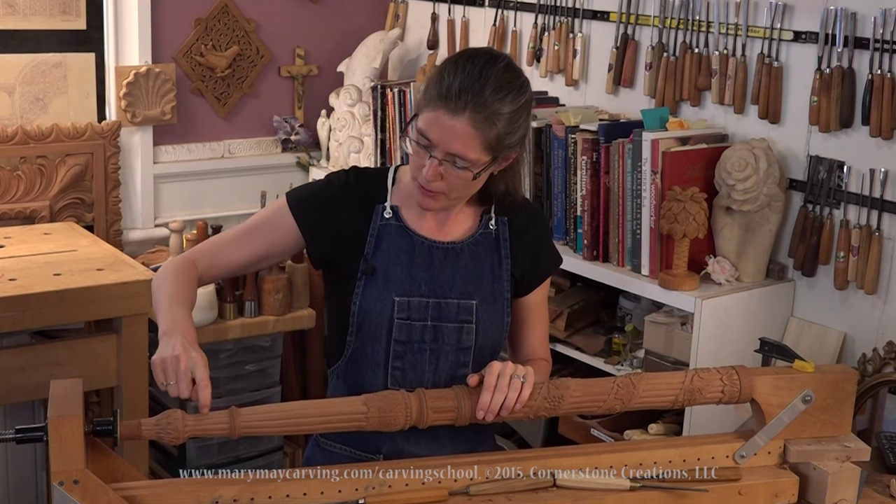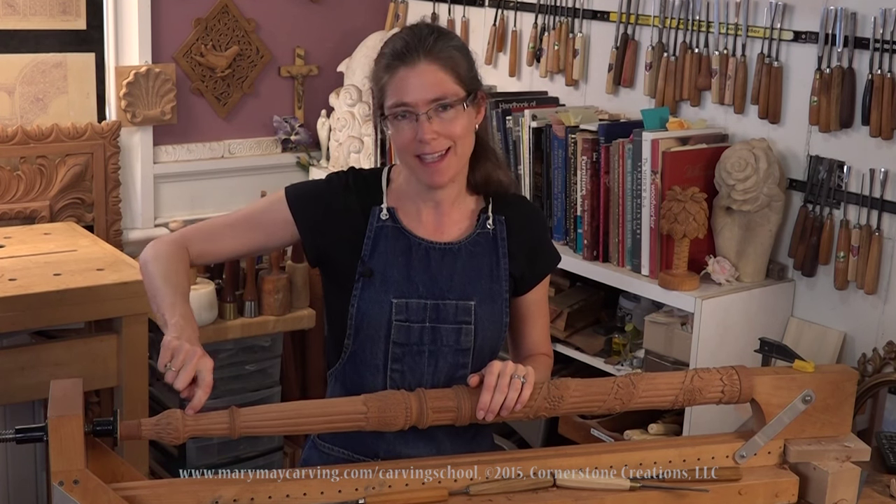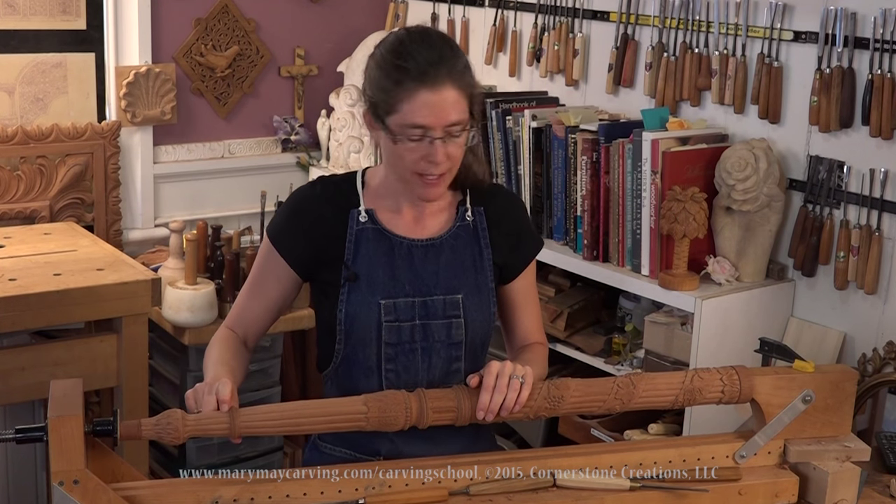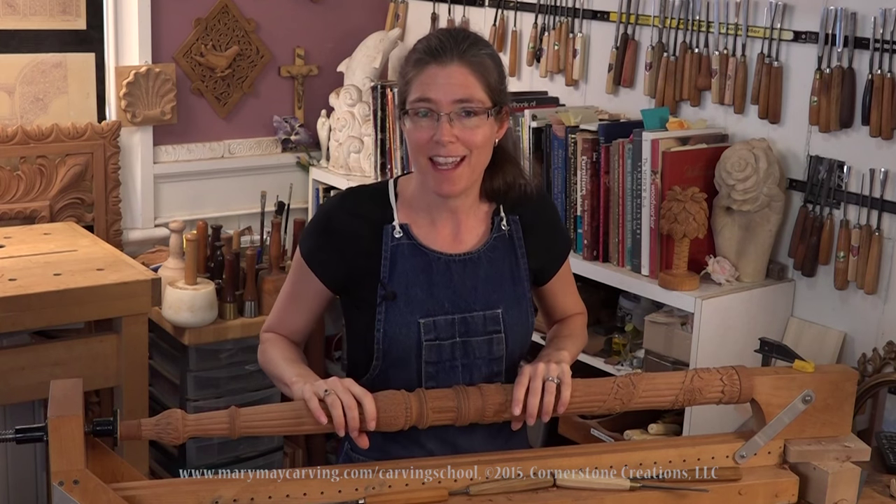Also the reeds here — you want to do that little detail at the end. It's slightly different than the other reeds. And after that, you're finished with the leg.